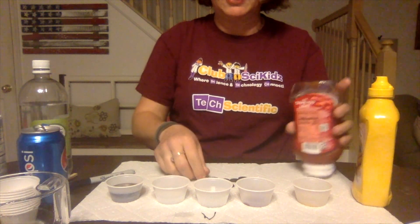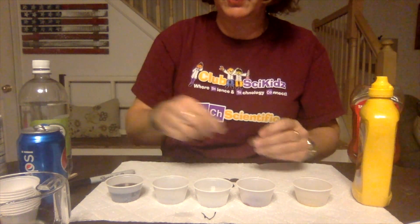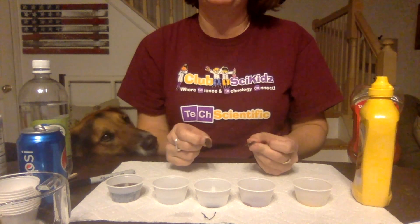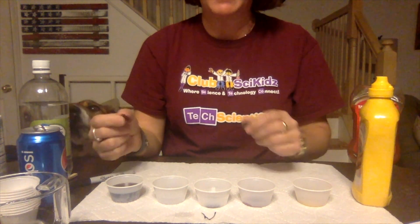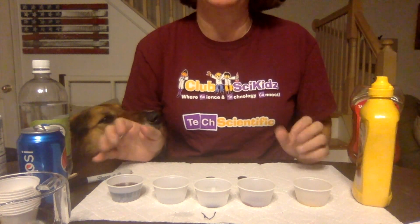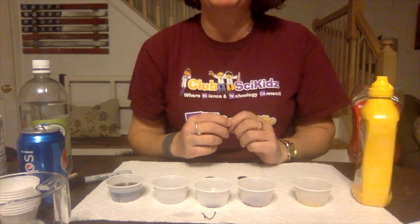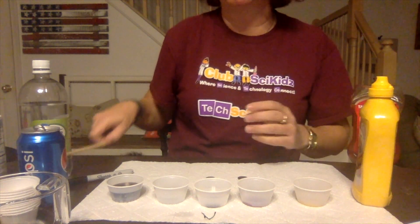Next — this is the messy part — you're going to take the pennies and put them into your cups. If you have a lot of pennies, you can put more than one penny in each cup. As we're doing this, come up with a hypothesis. A hypothesis is a fancy word for what do you think is going to happen. Our question is: which kitchen ingredient is going to have the biggest effect on the penny? Will it clean the penny? Will it make it shiny?